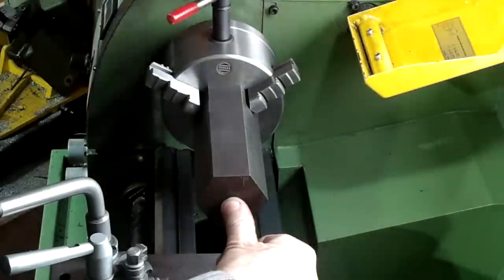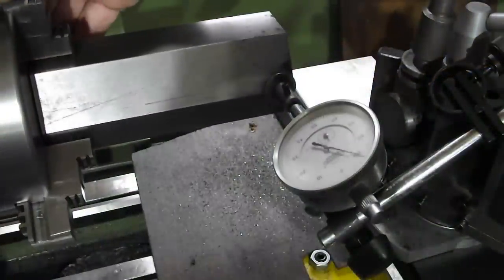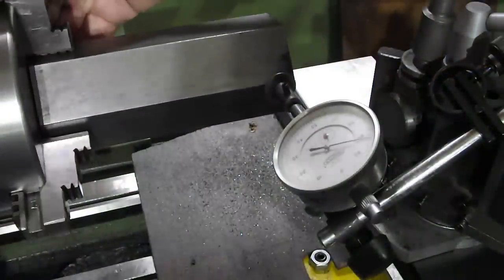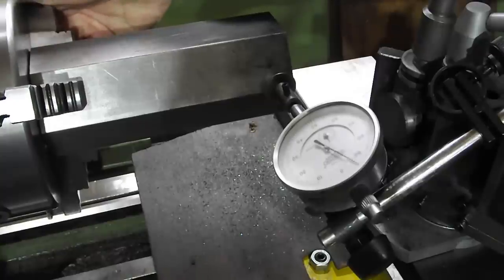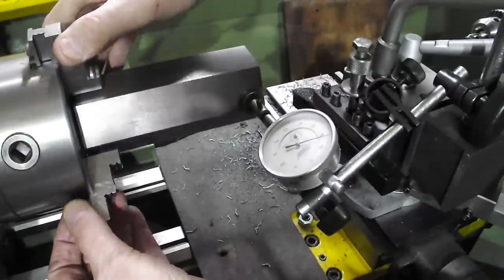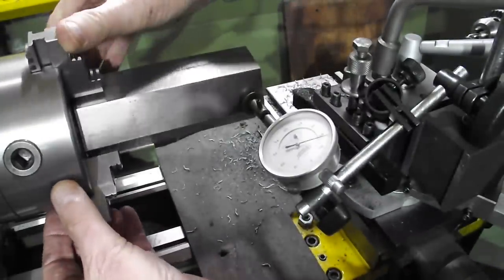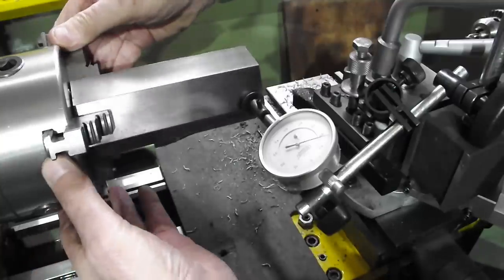When I mount these blocks in the jaws I'm not going to set them true to the faces or the flat faces — I'm going to set them as best as possible to the corners using a DTI that's sporting a 20mm bottom. I know it's not the done thing but I'm not too worried about that because either way I'll have to skim each flat face to get them fairly true later anyway.